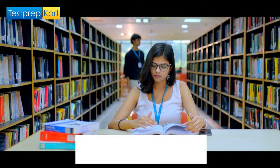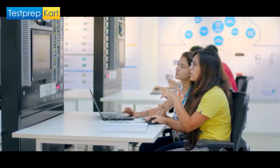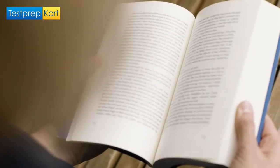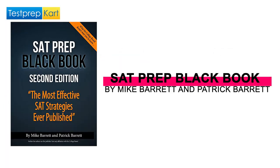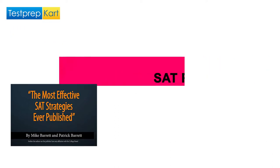Is it truly the best SAT preparation book for any kind of student? Stay tuned to find out and watch till the very end. Hi everyone, this is the Test Prep Card Channel and today we would be reviewing the very famous book, crowned as one of the best SAT preparation books: the SAT Prep Black Book by Mike Barrett and Patrick Barrett.